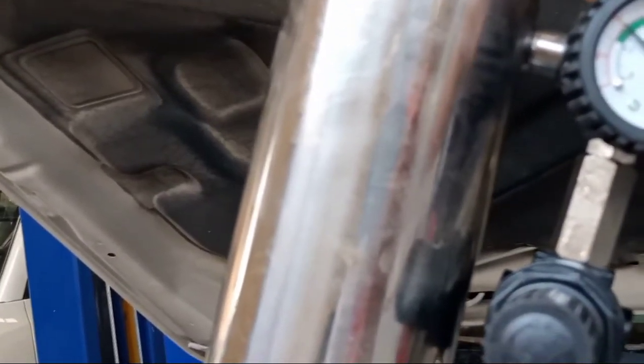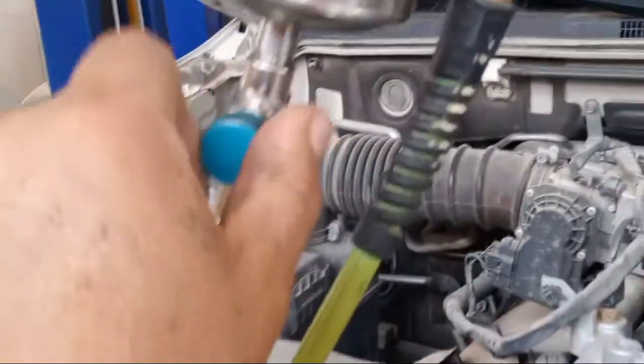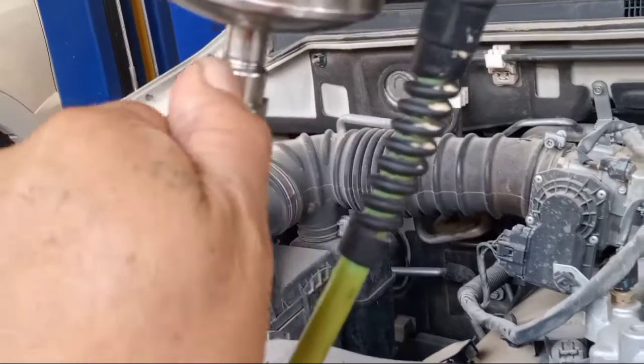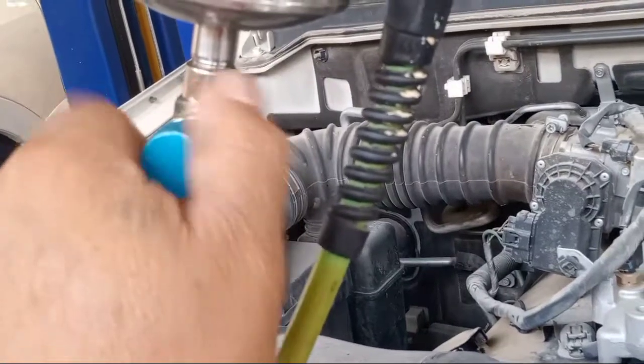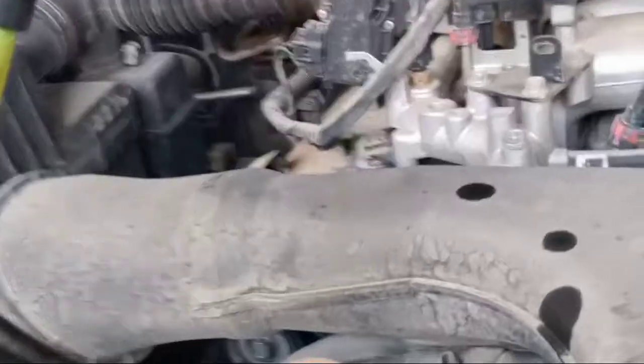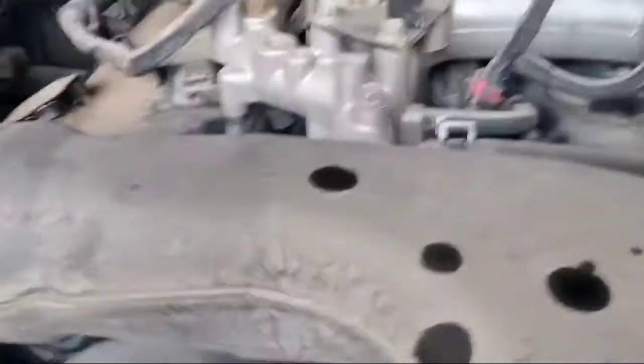This is the pressure — 2.5. This is the air hose. Need to open this one. This is closed — open. Okay, now it's open. Now there is supply, so I will start it.